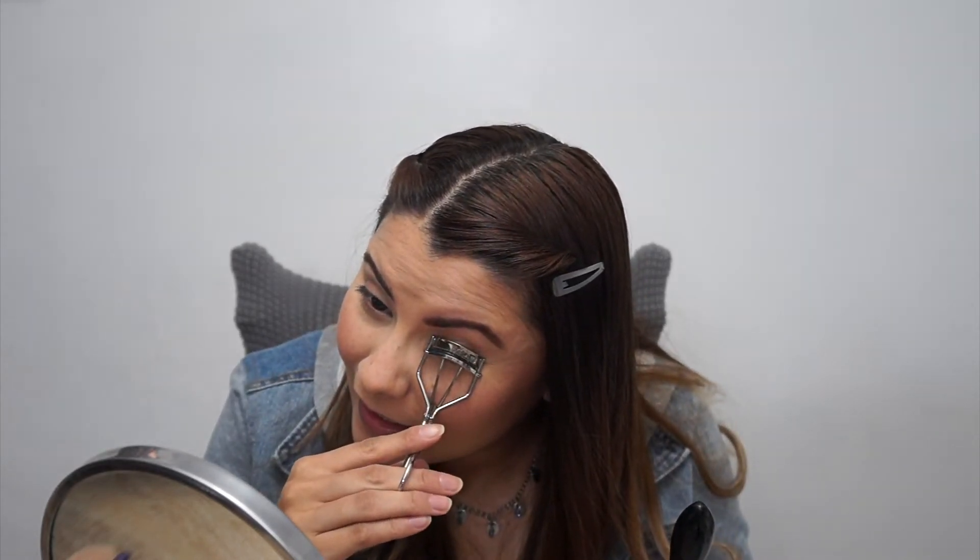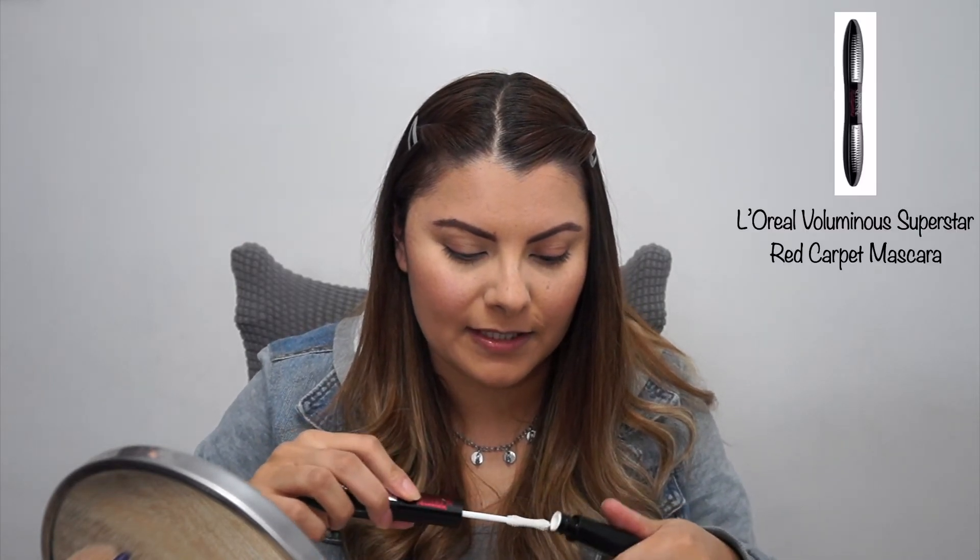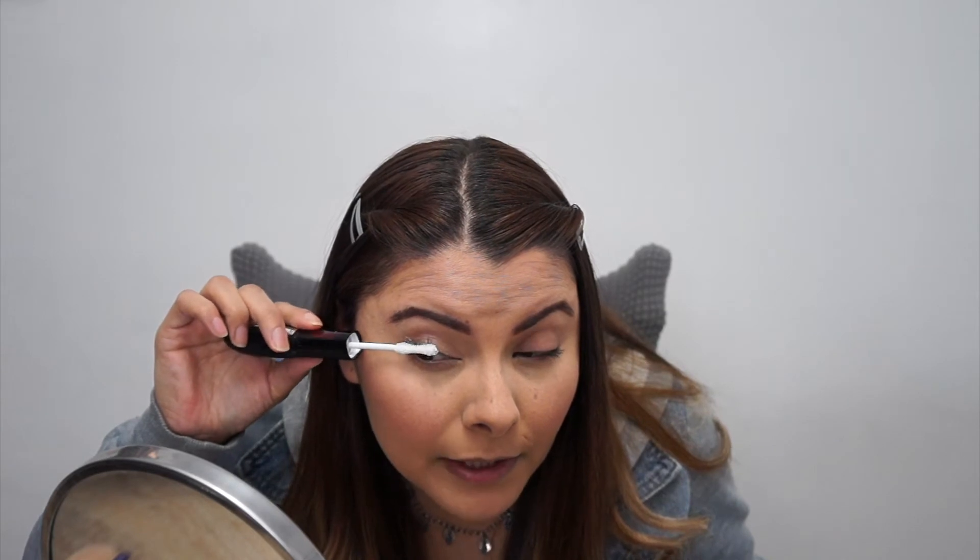Going in with the L'Oreal Voluminous Mascara. Curling my eyelashes. This one is the double-sided one, so it has a primer side. I should probably use the primer then.